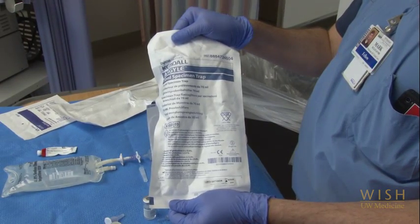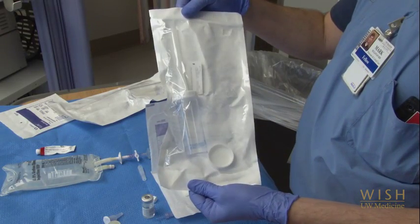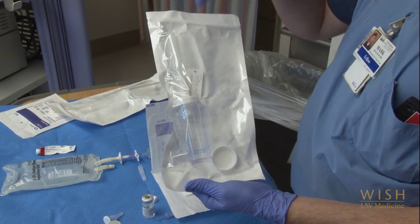Next, prepare your specimen trap. It's helpful to open the trap and apply a patient sticker before you start the procedure. We have had cases of specimens lost for want of a patient sticker because this was left to the end of the procedure when everyone was busy and the step was missed.